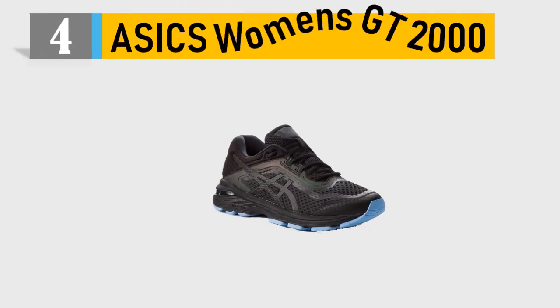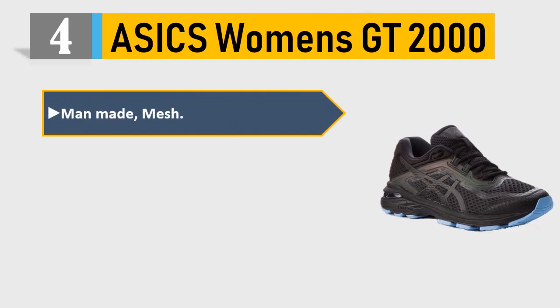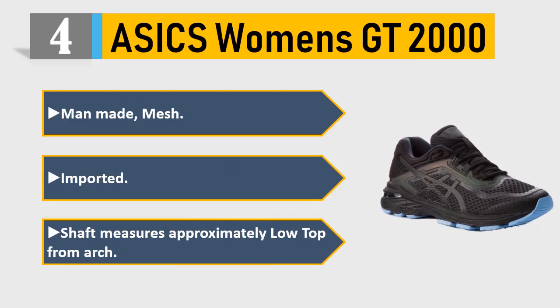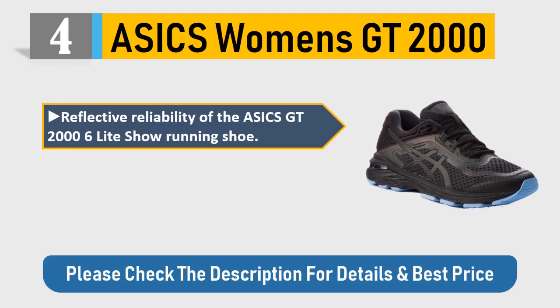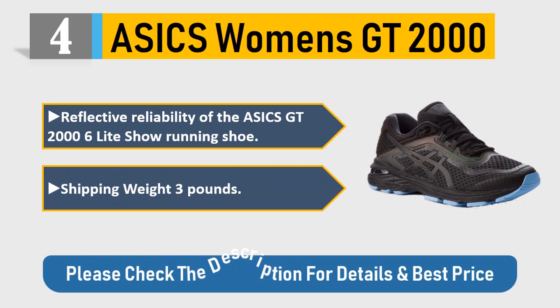Number 4: ASICS Women's GT 2000. Man-made mesh, imported. Shaft measures approximately low-top from arch. Reflective details. Features the reliability of the ASICS GT 2006 Light Show running shoe. Shipping weight: 3 pounds. Please check the description for details and best price.